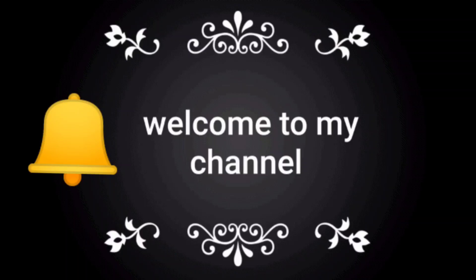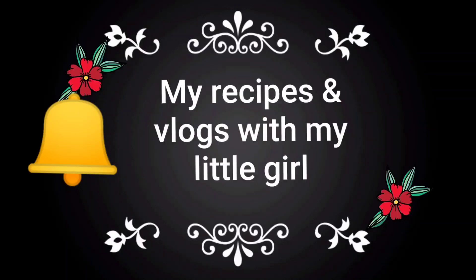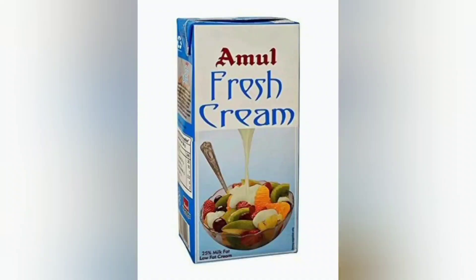Hi Friends! Welcome to my channel My Recipes and Vlogs with My Little Girl. I am going to make fresh cream for 60 rupees.